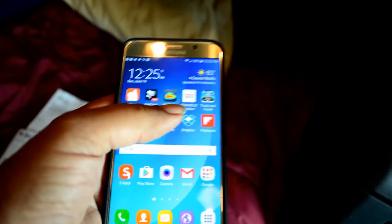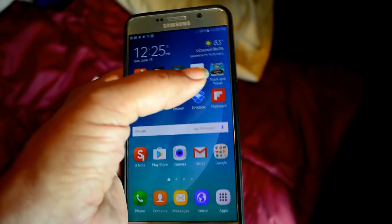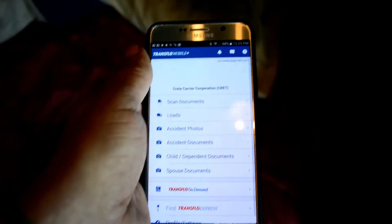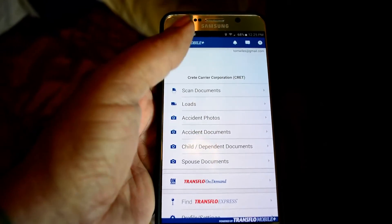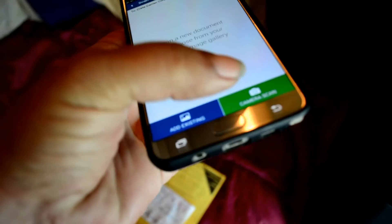In this video I'm going to demonstrate how I use my phone to scan documents for work. I use an application called Trans Flow Mobile, so I tap on 'Scan Documents' and then 'Camera Scan'.